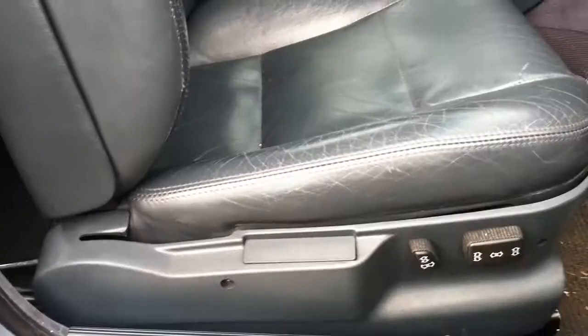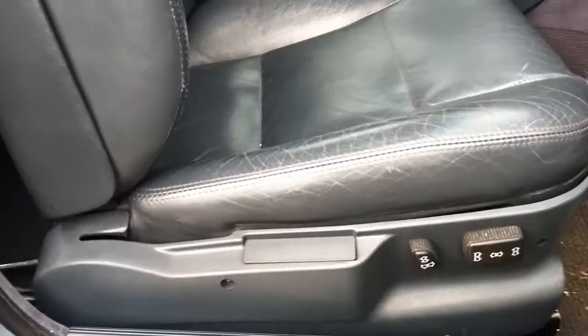I removed the bolt all the way. Now all I have to do is just pull up and the seat belt comes right out. So all you have to do is remove the two bolts in the back, remove the seat belt, unhook the wire, and you can literally just pull the seat out.